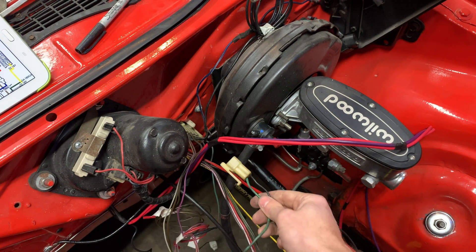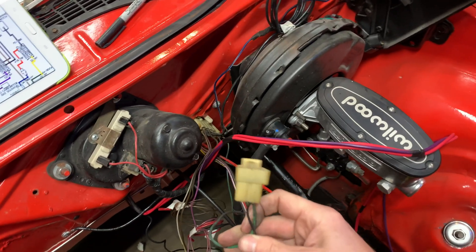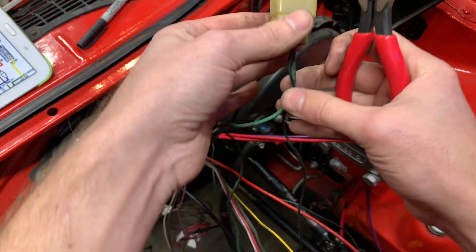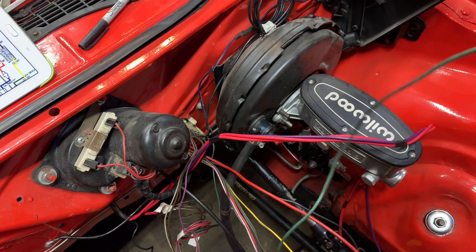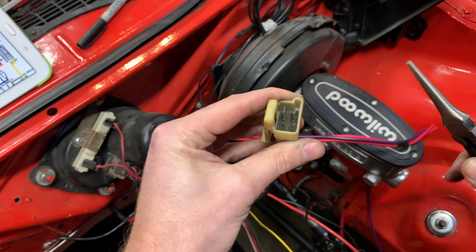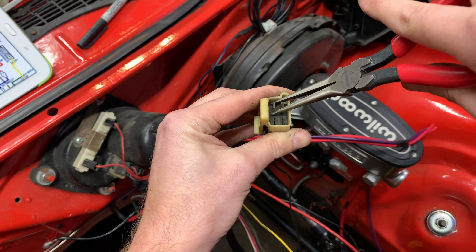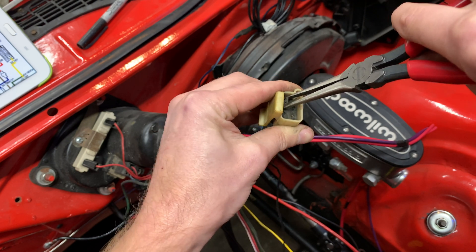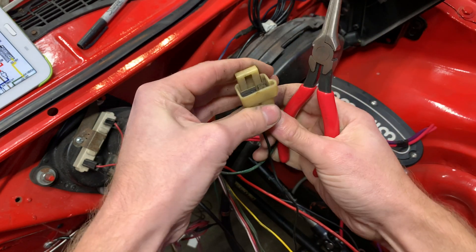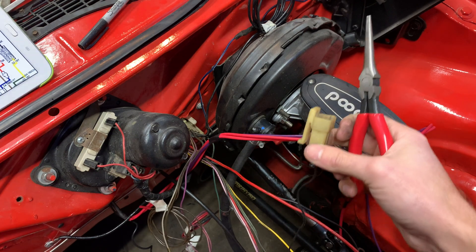My plan is to just unpin the wires I'm not going to need. They plug into this firewall connector here. For instance, this green wire is for the old oil pressure sensor — you just grab in there, squeeze that, and push down. There we go, that's it.